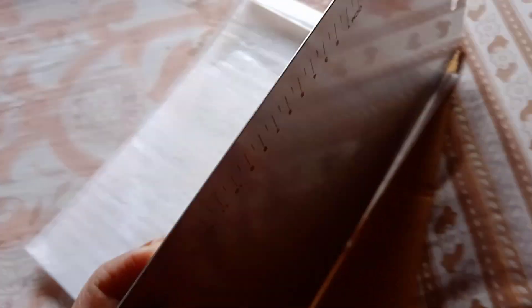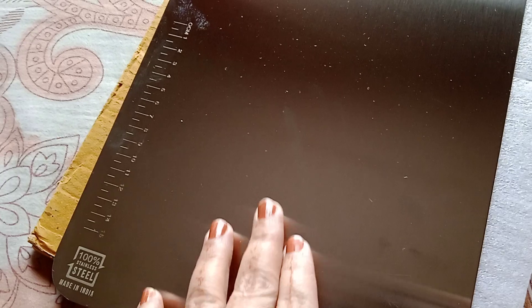It is very light and very thin, as you can see. This chopping board is at a very reasonable price — this is just 250 rupees on Amazon. I ordered it from there.